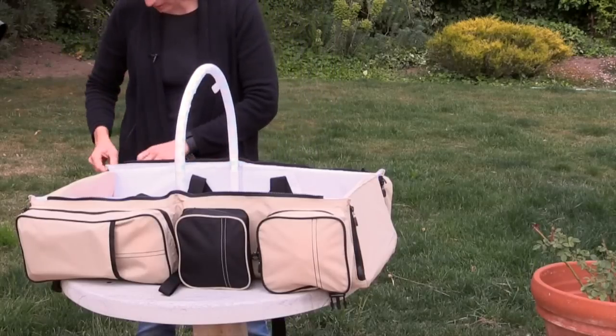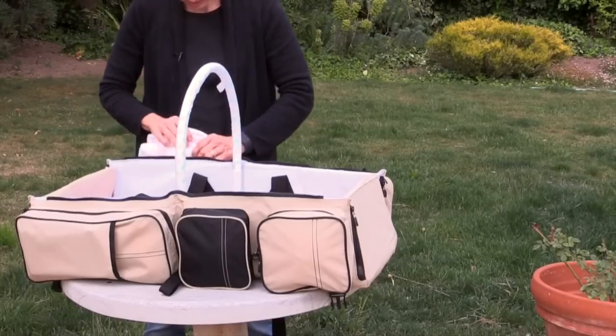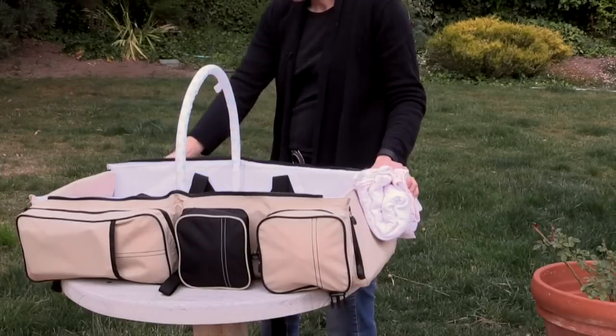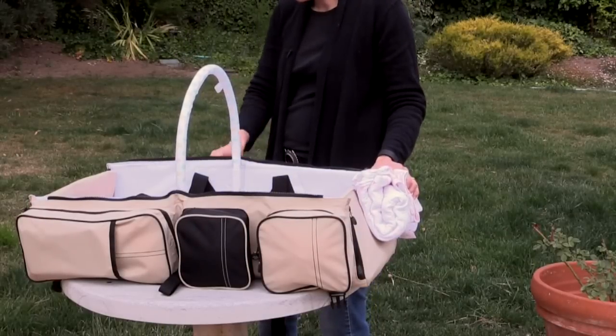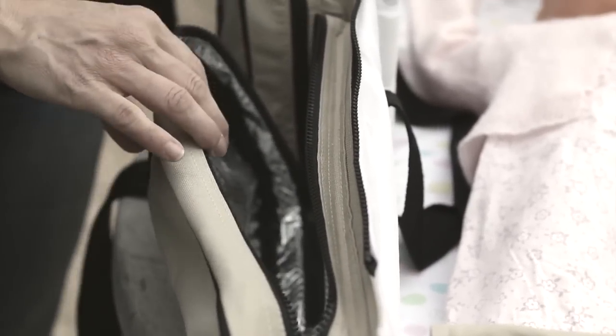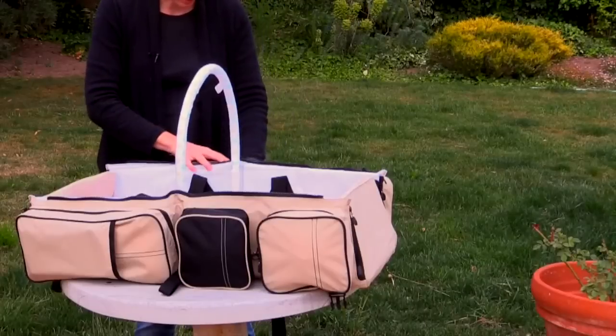Here's the insulation. This is the insulation bag — you can have bottles with your formula, your snacks, whatever you want in there.